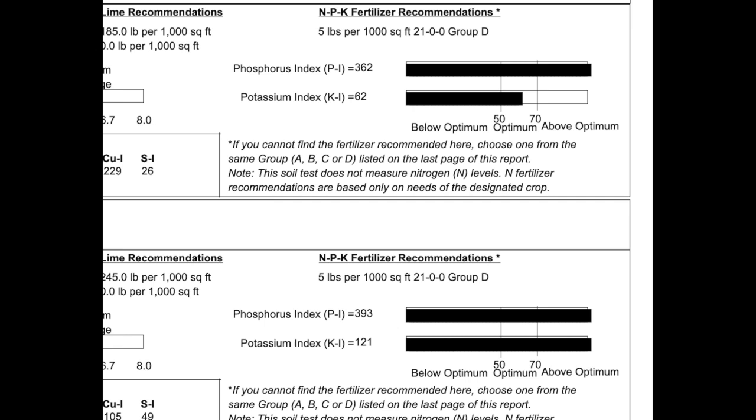The potassium is high in one of them — 62 in one and 121 in the other, with the optimum in between — and the others were all over the place as well, again from randomly adding fertilizer. Potassium is the last number in the NPK; phosphorus is the middle number; and the first one is nitrogen. The potassium is high, but I'm less worried about it because potassium will leach from the soil a little bit more easily. Phosphorus does not leach from the soil very easily — it takes time, generally from rains or watering, to work out. So I'm not going to worry too much about the potassium.